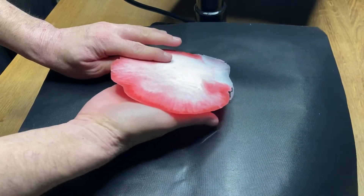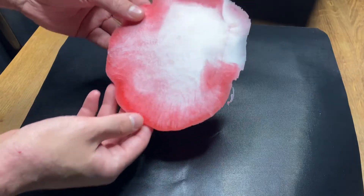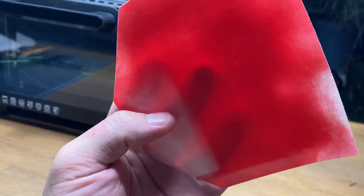Creating a bigger sheet will also improve the uniformity of the central section. I forgot to capture the cutting in this bit, but the sheet is nice and thin and it has also become opaque.